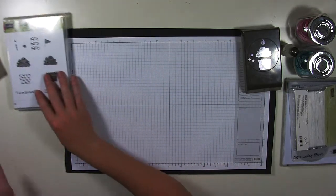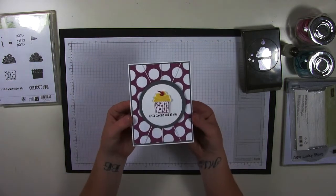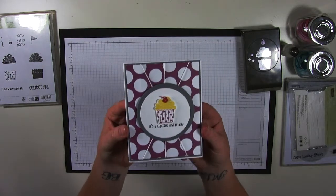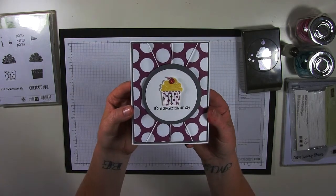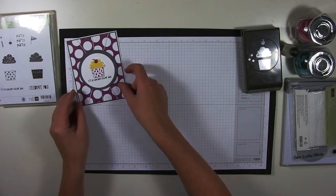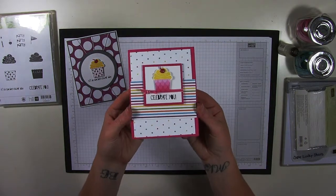So now we will quickly go through the cards. They're still a little wet from the Dazzling Details, so I'm not going to lay them on top of one each other. But this is the first one. And then this one uses the Baker's Twine — I tried to keep it with one ribbon. Here is the second card.